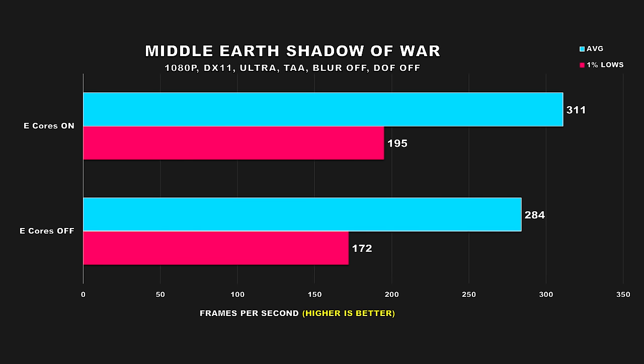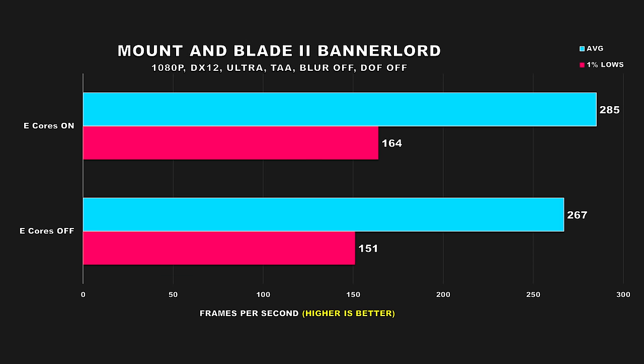Here's a blast from the past — Middle Earth: Shadow of War. With e-cores enabled, performance jumps by 10% for average FPS and 13% for 1% lows. Mount & Blade 2: Bannerlord is a game that I find to be pretty well-threaded, and that's evident here. With e-cores enabled, overall performance is better, with modest gains for the average FPS and 1% lows — an improvement of 7% and 9% respectively.